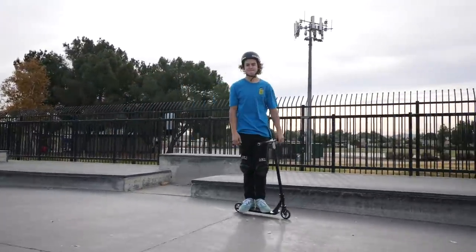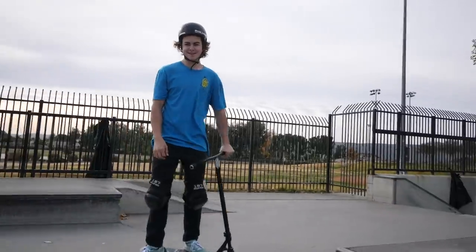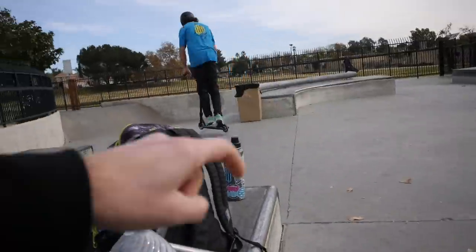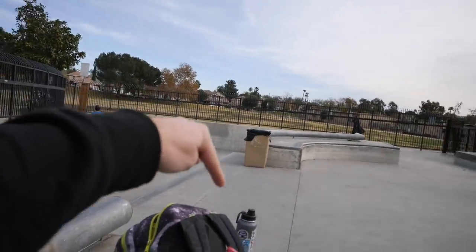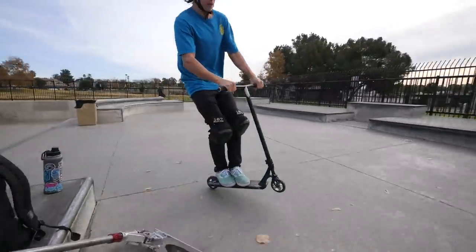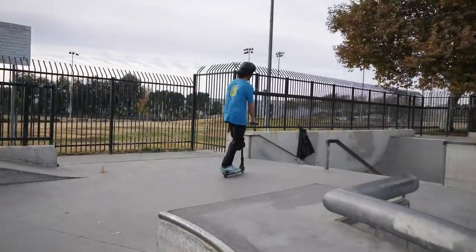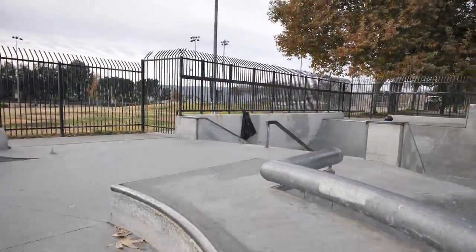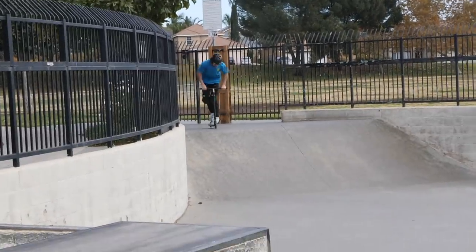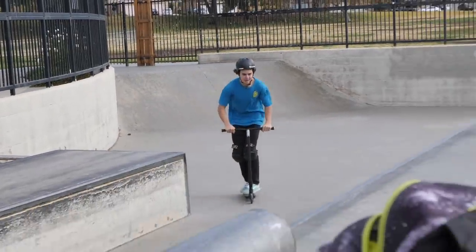Brando just got a new trick. Are you gonna show the viewers what you learned? He's gonna give it another go — basically what he's trying to do is jump up the euro right here and manual all the way to that bank. None of the kids that actually come here ever do manuals, so seeing this makes me happy. Tried to hold it, bro. Try again. Take two on the manual from our boy Brando.